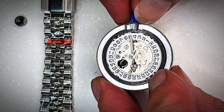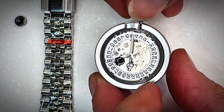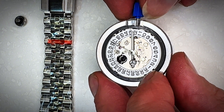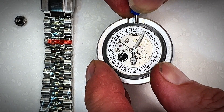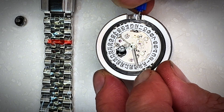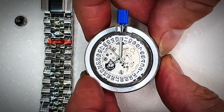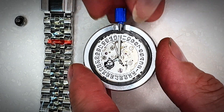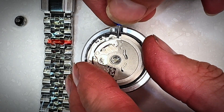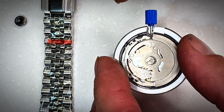Let's talk about the NH35A movement. There are three crown positions: when it's fully in, you twist clockwise to wind the watch. Because it's automatic it doesn't need a battery — as you move your hand it winds itself, but you can also wind it manually. Pull the crown out to the second position to adjust the date by winding counterclockwise. The third position, fully out, is how you adjust the time, and you'll notice the seconds hand stops — this is known as hacking. The blue crown and stem visible here is temporary and can't be used inside the watch casing, so I've ordered a new stem and I'll add a video later showing how to attach it.